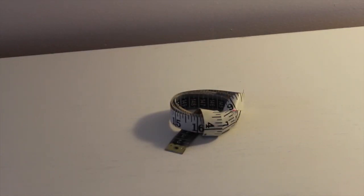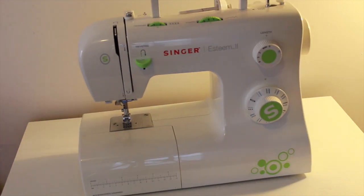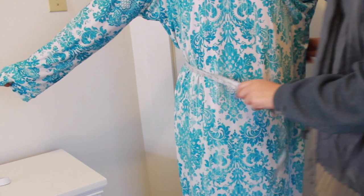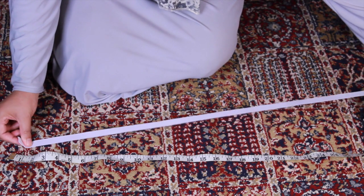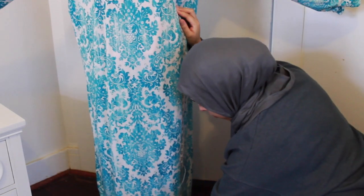You will need a tape measure and plenty of straight pins to hold your fabric together. You're also going to need your sewing machine and of course some thread. Once you have gathered all of your supplies, take your measurements. First, measure your waist — this is important because you'll need to know what length to cut your elastic. The second measurement is from the waist all the way down to the floor, which tells you how long your maxi skirt needs to be.